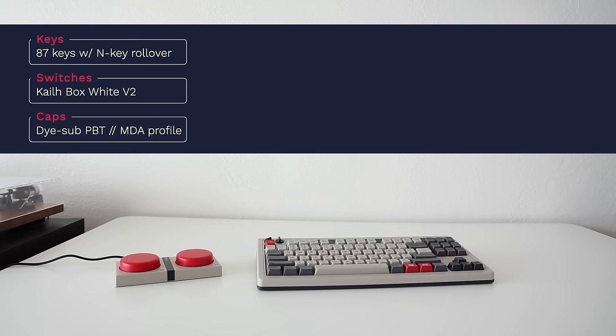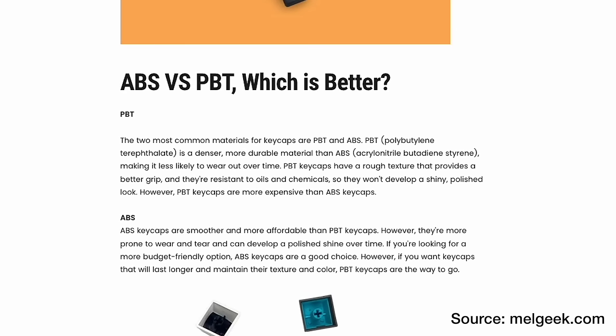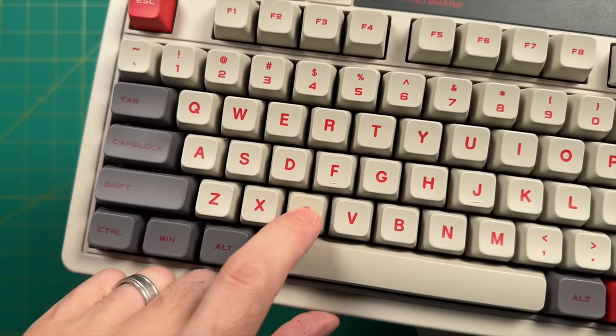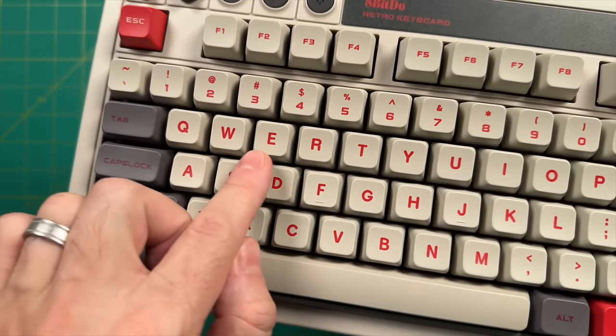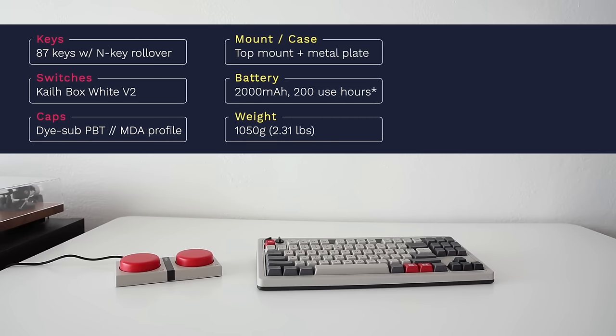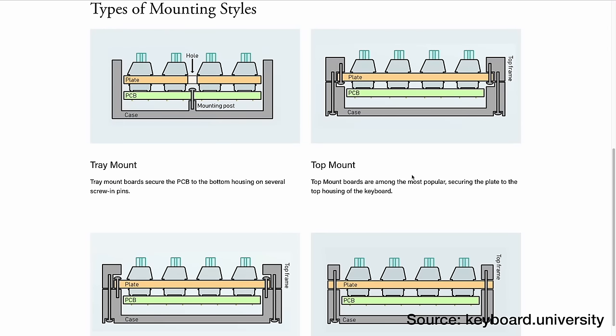We'll do actual sound tests later. Now, a few things about the caps: the plastic type is PBT, which is generally more expensive than ABS and less likely to wear down or get shiny with use. The labels use a process called dye sublimation, where high heat causes the label to be absorbed into the keycap, making it more resilient so labels won't rub off. The keys use what's called an MDA profile, referring to the shape and height — relatively short for full-size keys. The keyboard uses a plastic shell with a top mount method, plus an aluminum plate at the bottom for a solid feel and weight.